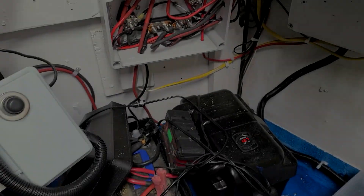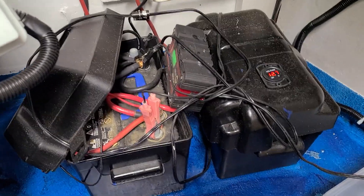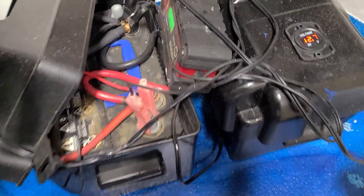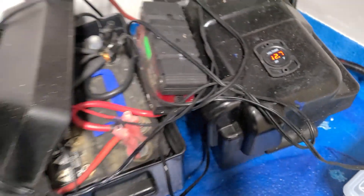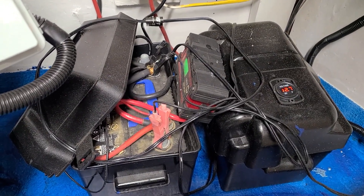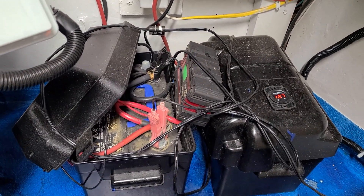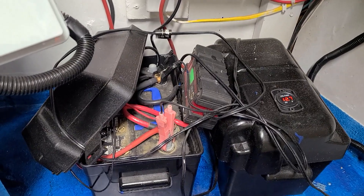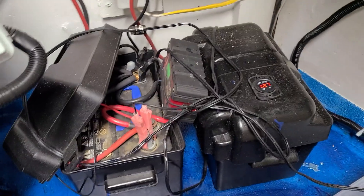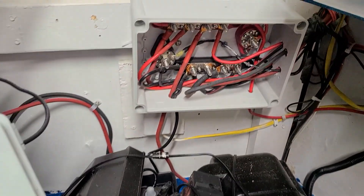Inside my trailer I have three 12-volt batteries. I've got two up here in the nose and I keep voltage regulators on them so I can get a quick glance if I have an issue. The third one is connected to the machine back there. These are all wired in parallel so the machine runs all three of them on charge, and during the season I never have to worry about coming home and putting a battery tender on them.